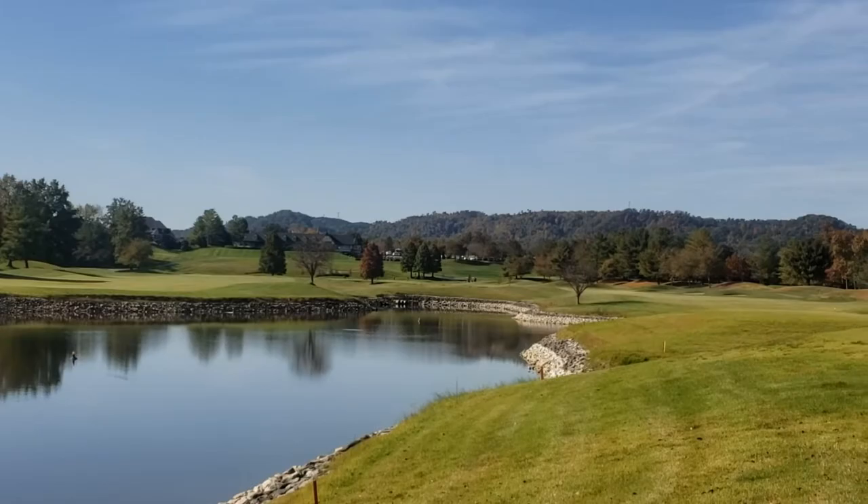I'm Sean and I'm from West Palm Beach, Florida. What course are we on today? Today we're at Fuzzy Zeller's Covered Bridges in Indiana. Yes, it is. It's a beautiful course. It sure is amazing.